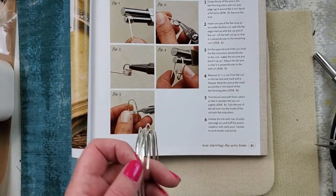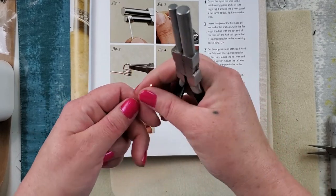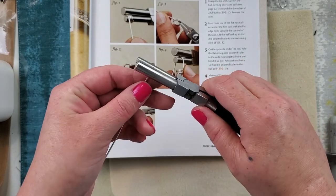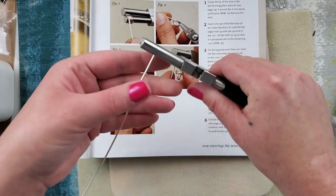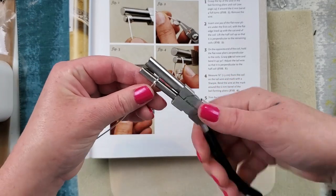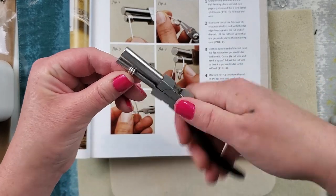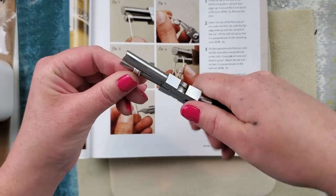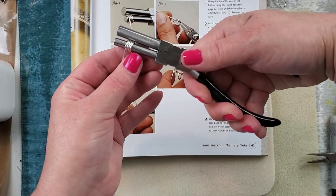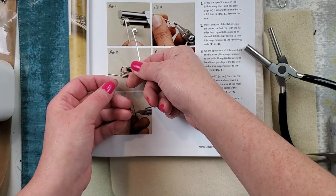Okay, getting five and a half inches. Alright, got that. Bail making plier - check. I'm going to put it in the middle. I'm wrapping around the small one, going four times working up towards the top of my plier. There is one, two, three, four. So my tail is here and this is here.